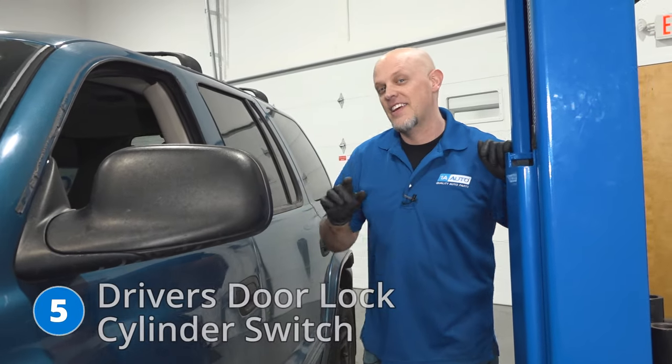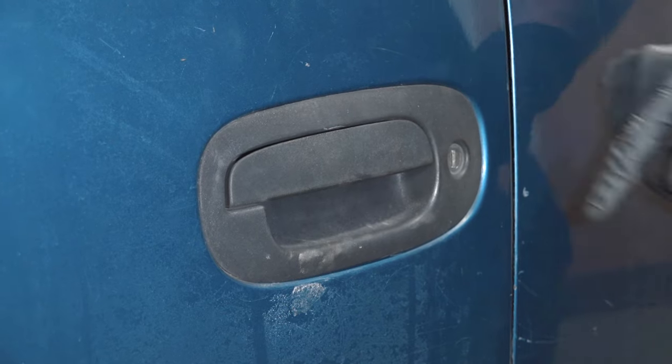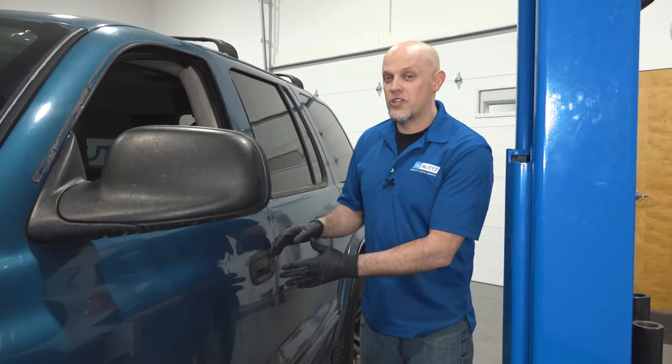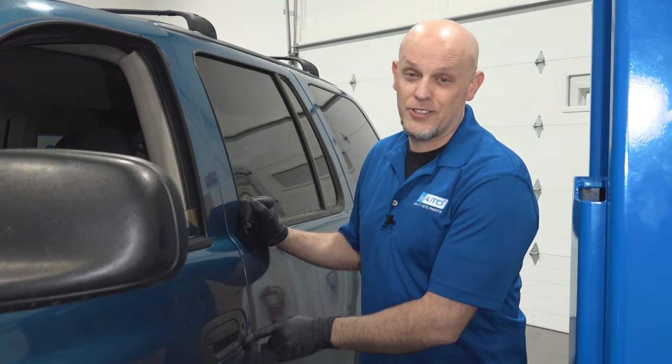Number five, the driver's door lock cylinder switch. You may notice while driving down the road that the door locks cycle on and off, and that is most likely caused by the door lock cylinder switch, which is located behind the door lock cylinder. The switch gets a lot of moisture in there, especially if you're going through heavy rain or car washes. Overall, if you're having those symptoms, it's most likely due to that switch.